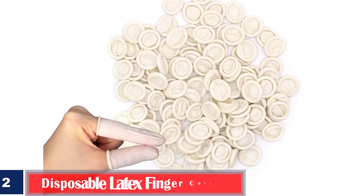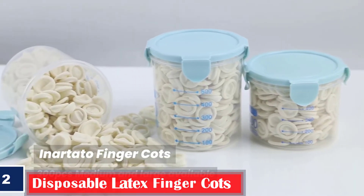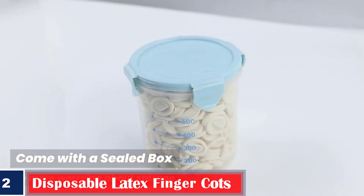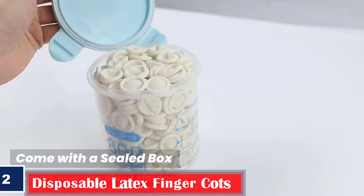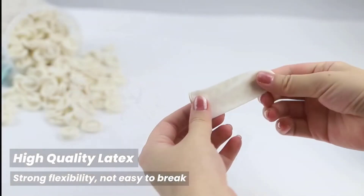Number 2: 350 PCS Disposable Latex Finger Cots. Medium anti-static rubber fingertip protective finger cots for electronic repair. Handmade apply. Protection: finger cots are made of 100% natural latex and rolled style, covering your finger to protect your finger. Multiple uses.